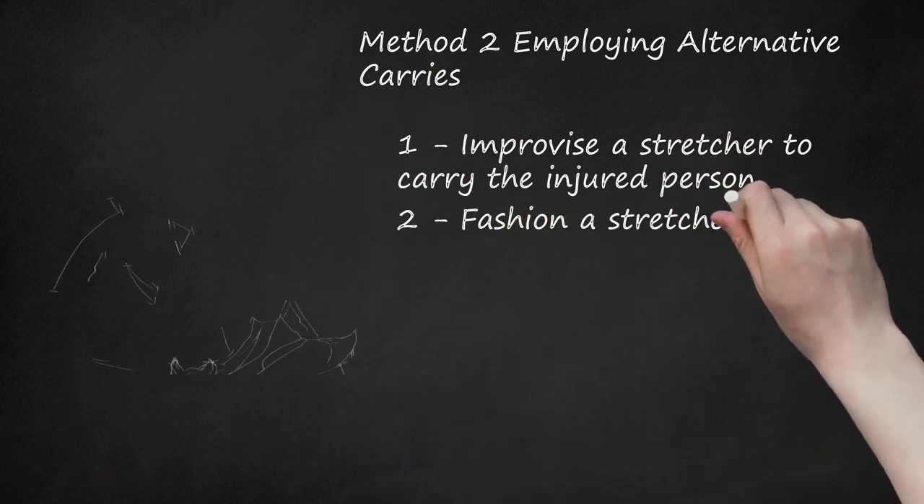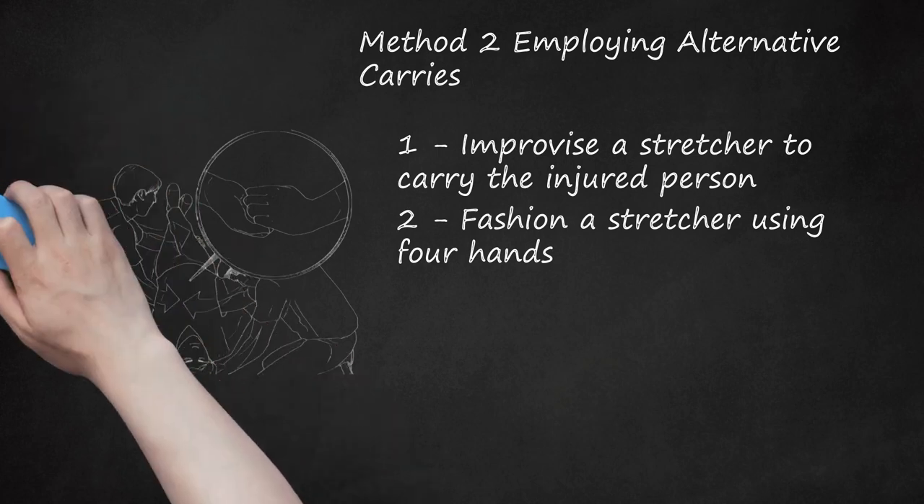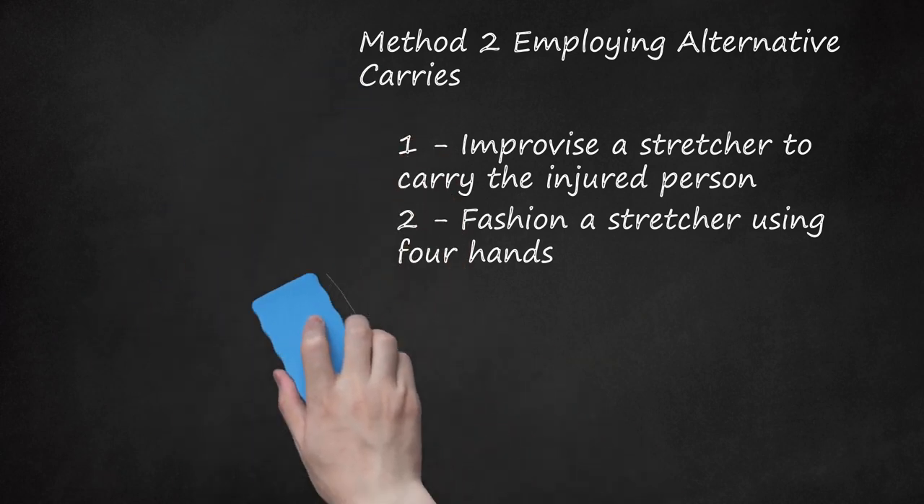Step 2: Fashion a stretcher using four hands. If you don't have materials to create a stretcher, you and your fellow rescuer can fashion one using your hands. The person should be on the ground; the rescuer closest to the injured person's head places a hand under her head for support. Under the injured person's chest at about the level of the lower sternum, each rescuer grasps the hand of the fellow rescuer and interlocks hands for a stable surface. The rescuer closest to the feet places a hand under the legs. Then squat down, gently lift the person, and move out.